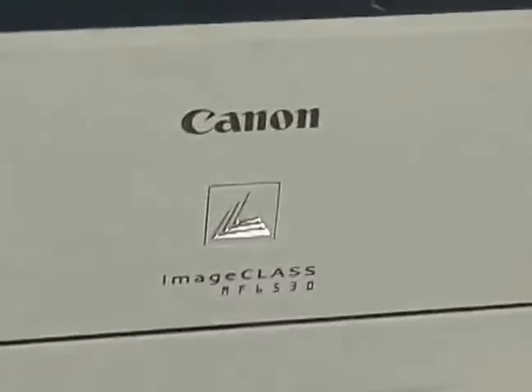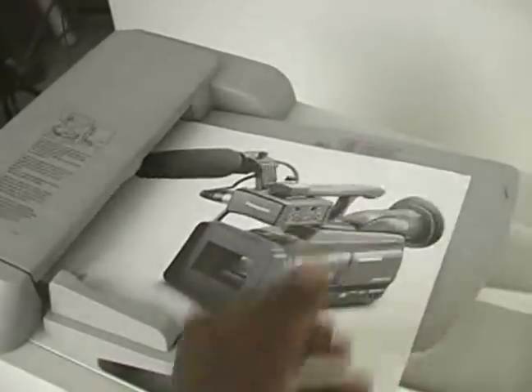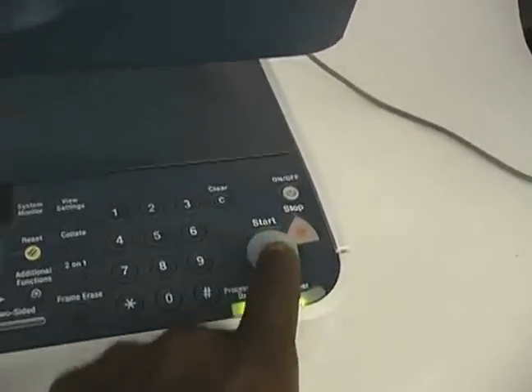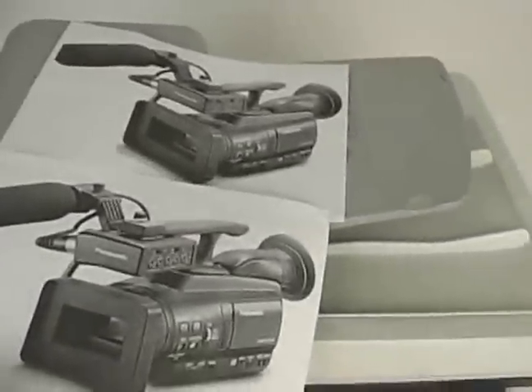Image class MP 6530. Come with the image, put this image up here — load it into the tray like so, right there till it stops. It's auto-loaded. That's the original up there, there's the copy coming out here. That's the tray, or you can also open the tray up and do a manual copy start.